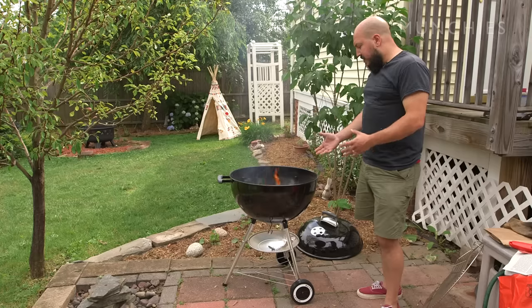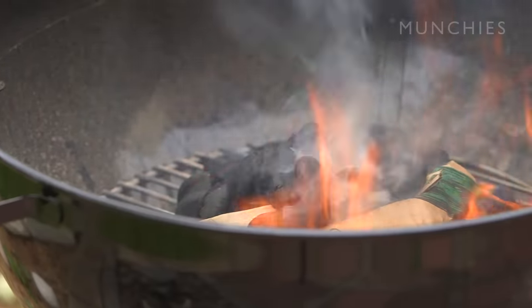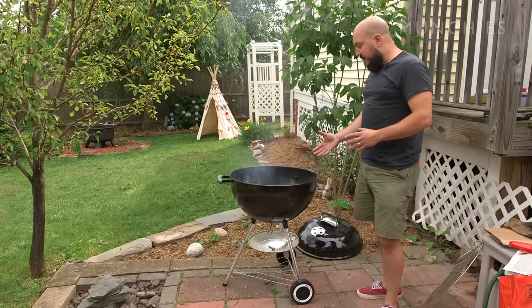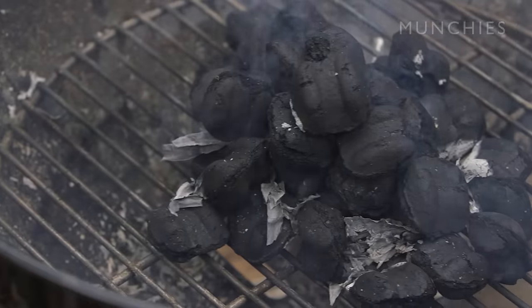This is a pretty healthy fire. It's good to have the flames come up above the charcoal because then you know you're getting good contact. You just want a couple of the briquettes to start getting ignited and heating up — once that happens, the rest will follow suit. I don't know the science behind it, but I know it works, and that's science enough for me.